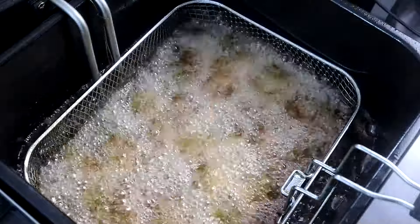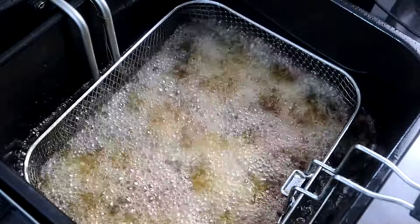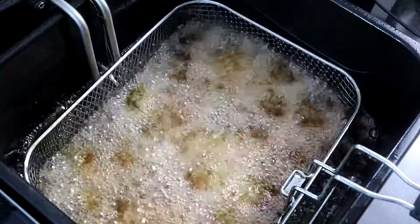Just until they're extra crispy — of course they're going to rise to the top, it's not going to take long. Three to four minutes at 350 degrees.